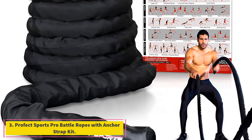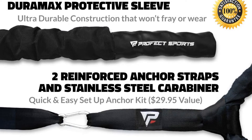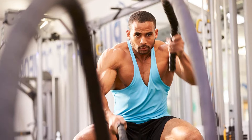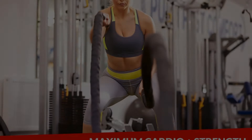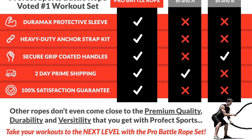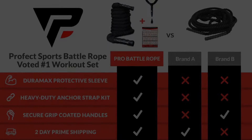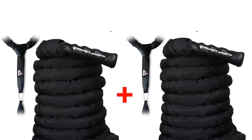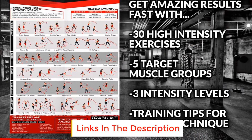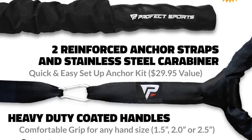At number three: Perfect Sports Pro Battle Ropes with Anchor Strap Kit. While many people may associate battle ropes with a killer arm workout, the benefits go far beyond. In addition to strengthening the upper body, weighted battle ropes are a powerful low-impact tool for building aerobic capacity, lean muscle, and core stability. For those in search of an upper-body-only modification, battle ropes can also be used from a seated position. Pro battle ropes are made from polydac polyester over a polypropylene core with a Ramax protective sleeve, making them highly resistant to stretching, fraying, and wear.